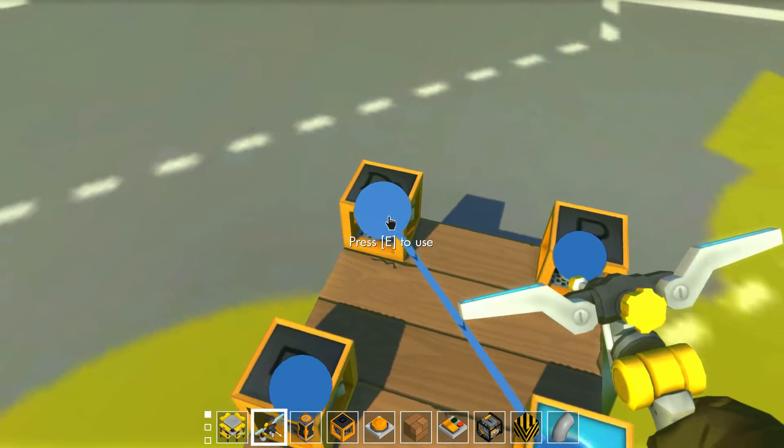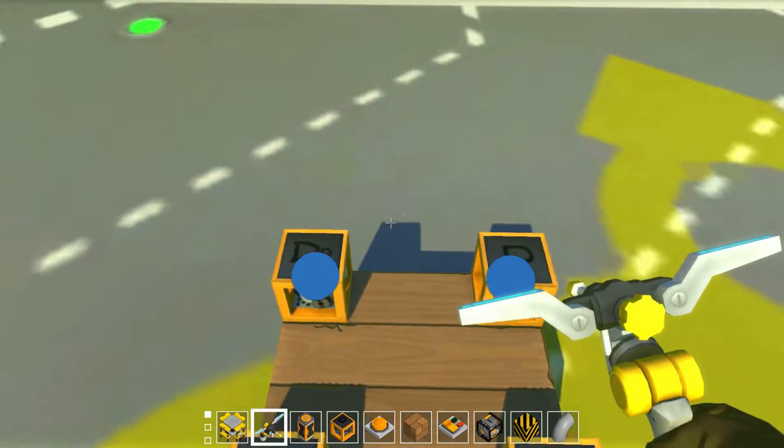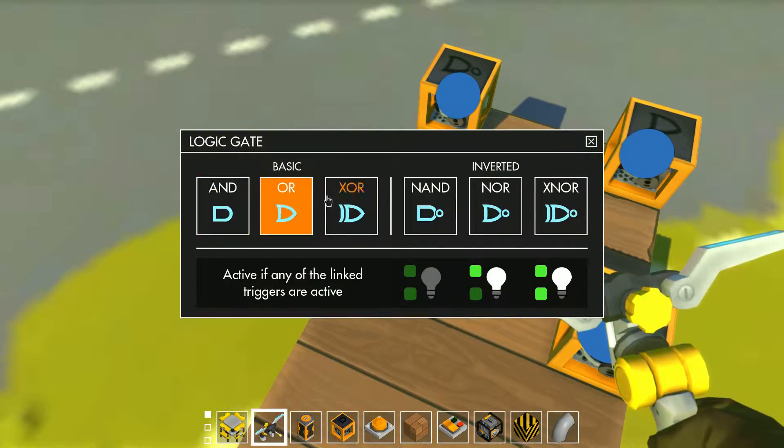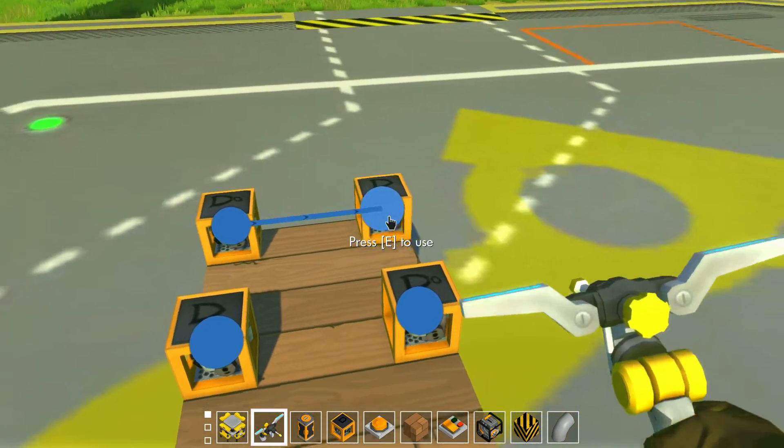If you put a normal NOR gate in between the two NOR gates in the loop, then it lets you build the loop.